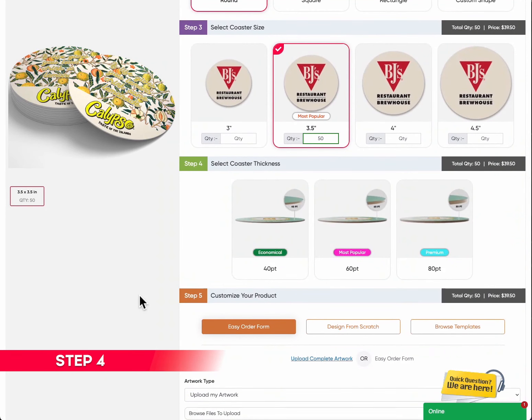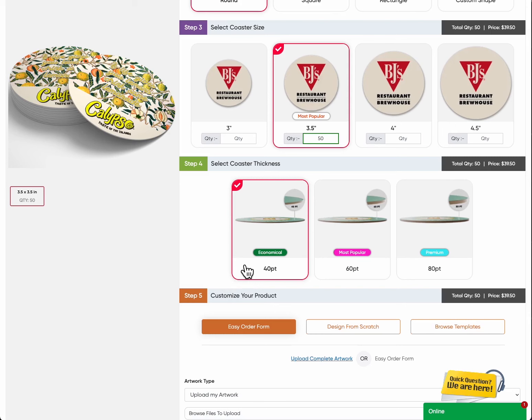Step 4: Select coaster thickness. Choose the perfect thickness for your coasters. We have the following options. 40-point: Economical. Choose our 40-point thickness for an economical choice — these coasters offer a sturdy and reliable option while being budget-friendly. Perfect for casual settings and everyday use.